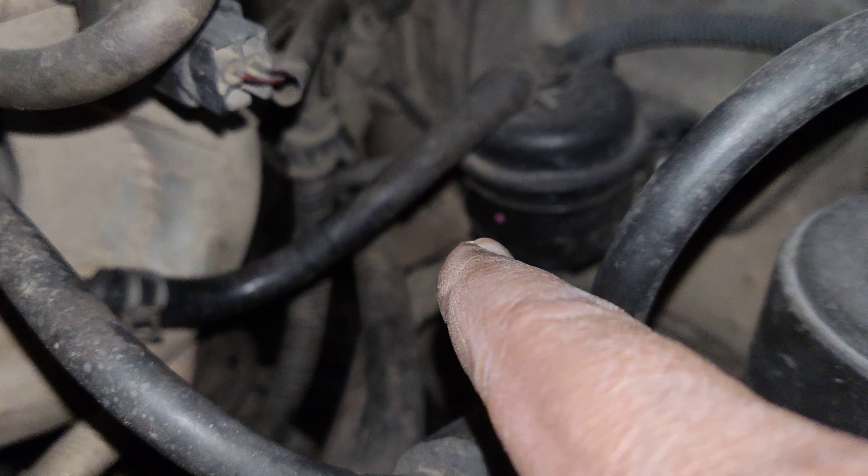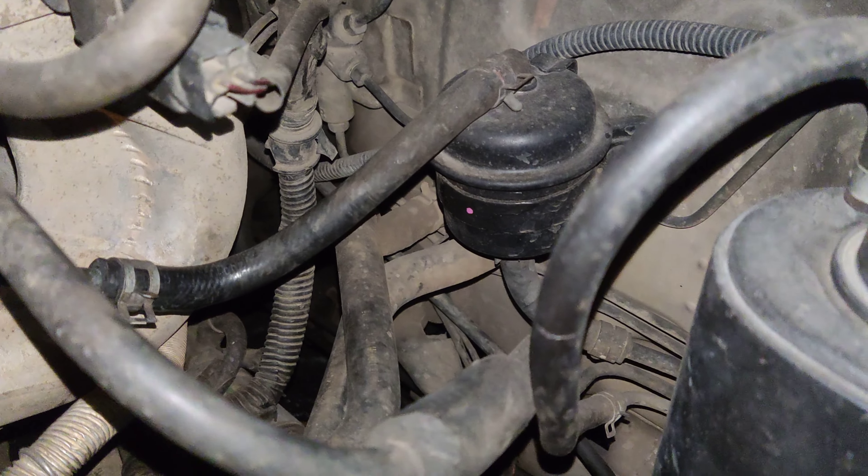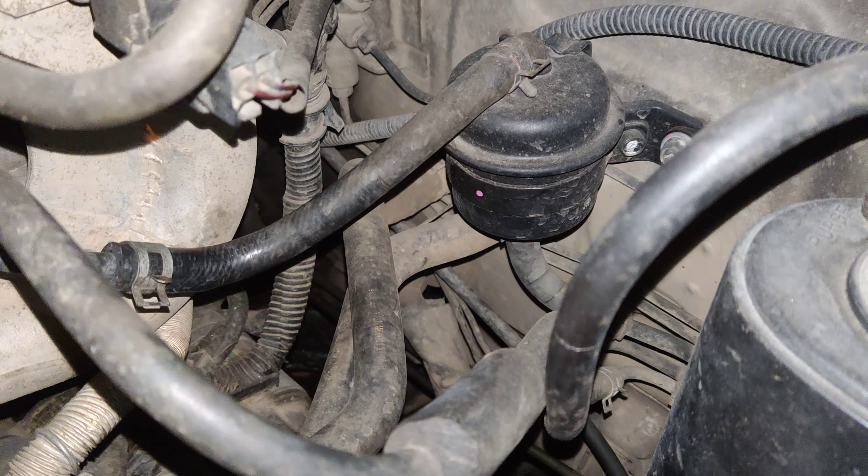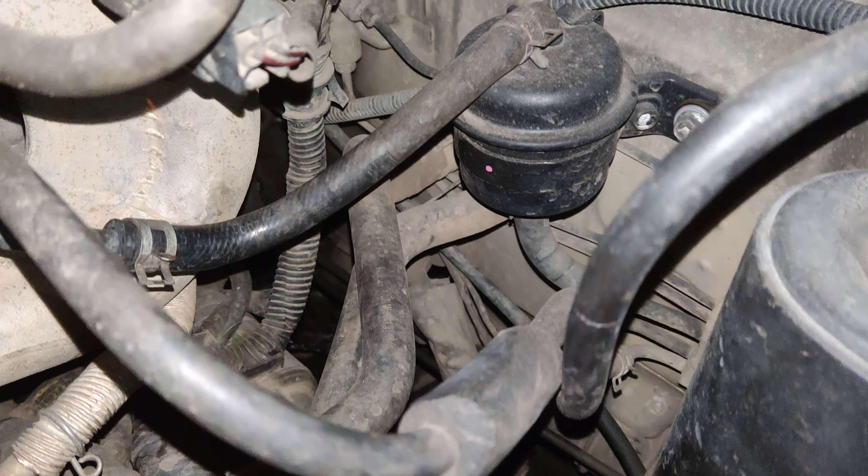Hey, what's up guys. In this video I just wanted to show you the Maruti Suzuki Baleno fuel line. I was getting too much petrol smell on the inside of the cabin and also on the outside.